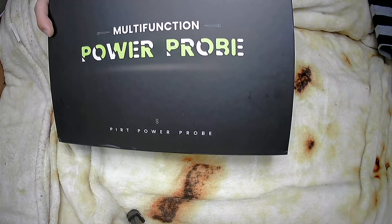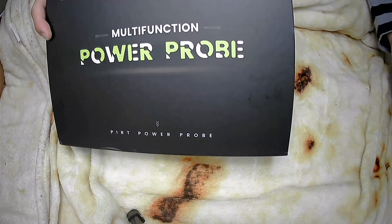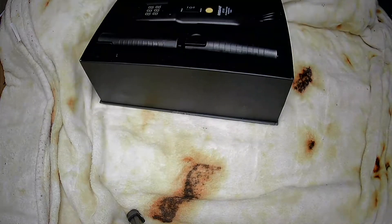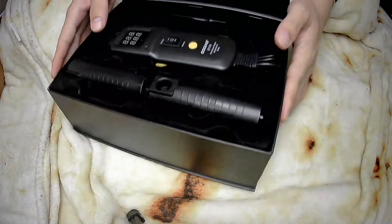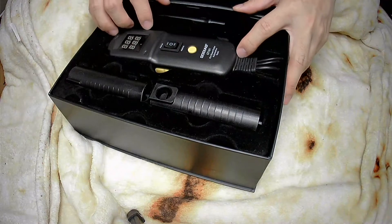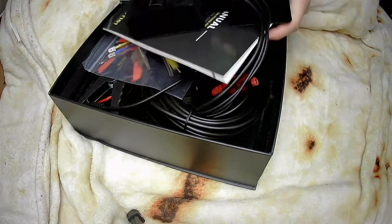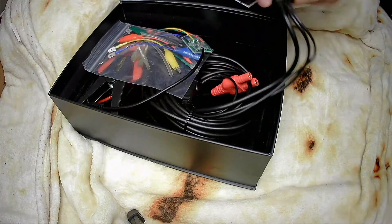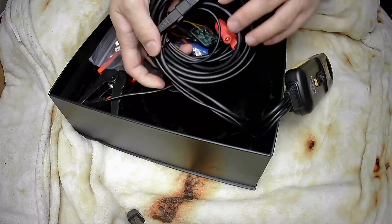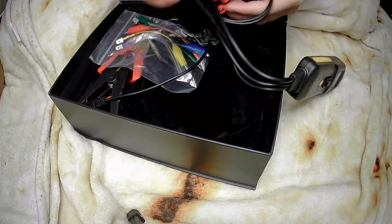Especially, this PowerProbe contains a 26-foot long cable which provides easy accessibility to test along large vehicles, such as large trucks, engineering vehicles, vessels, tractors, mining vehicles, or other vehicles that use a DC circuit.